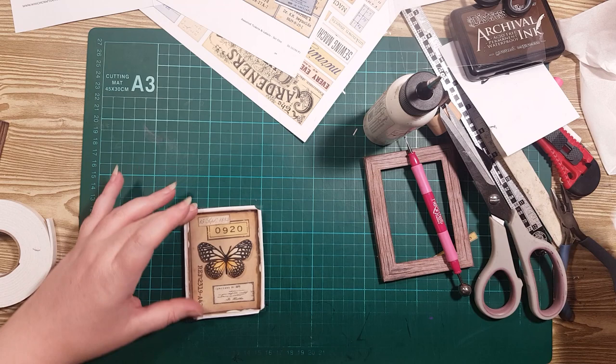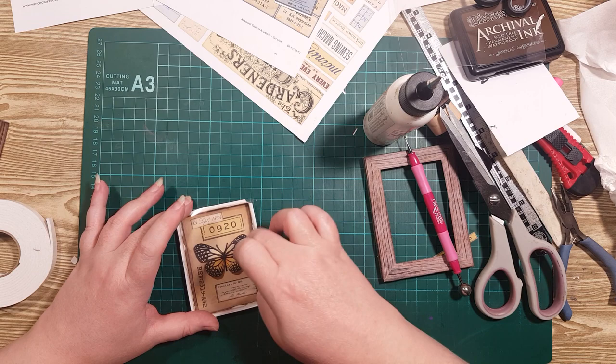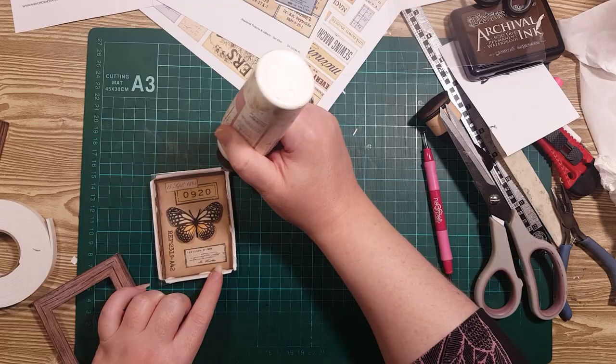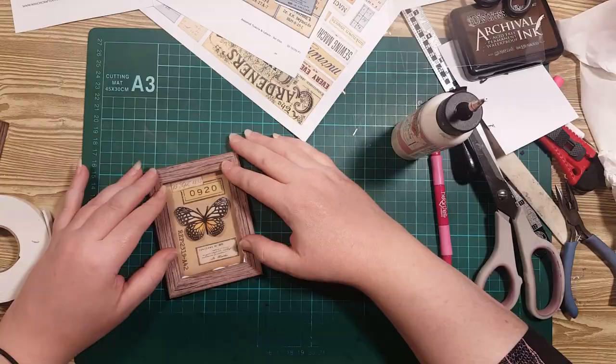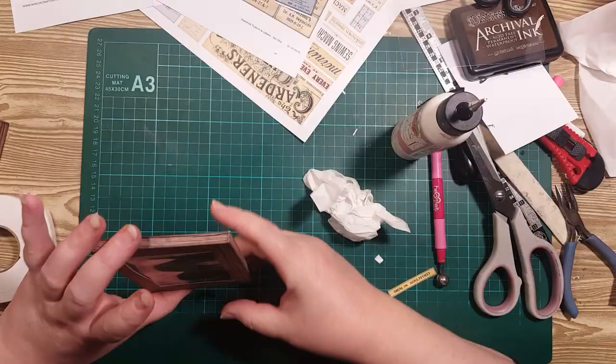Let's pretend the mess isn't there for a minute — I'll scratch it off in a sec. I need to scratch it off now. Then we put the glue again on the top and gently close the frame.